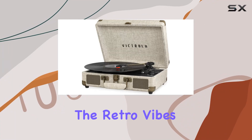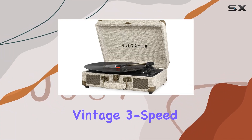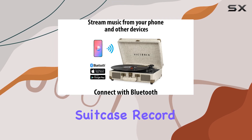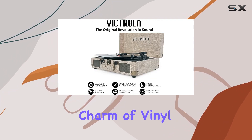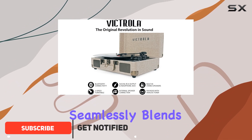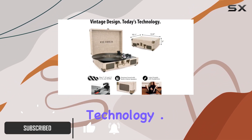Today, we're diving into the retro vibes with the Victrola Vintage 3-Speed Bluetooth Portable Suitcase Record Player. This classic turntable not only brings back the nostalgic charm of vinyl, but it also seamlessly blends vintage aesthetics with modern technology.